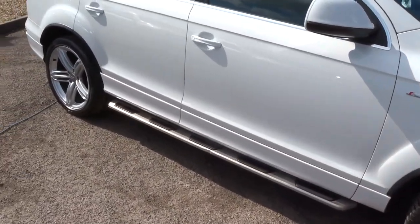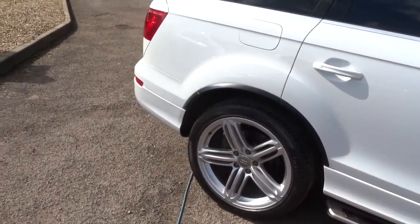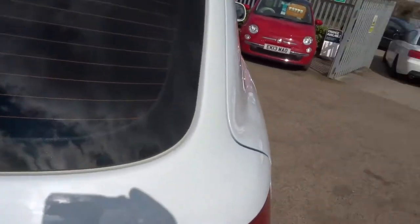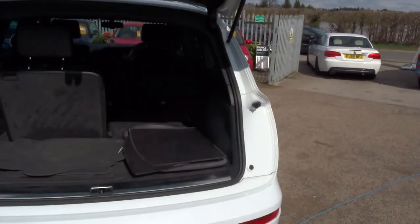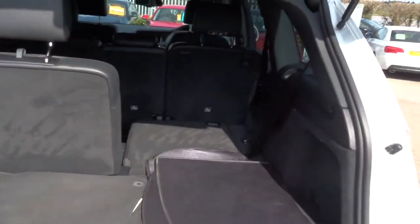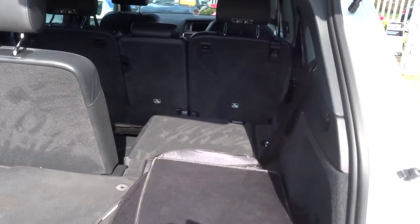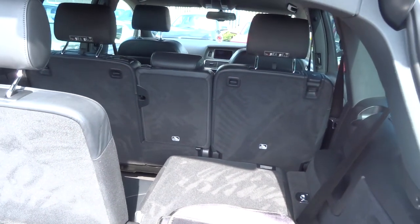Just going to walk round the back of the car now and show you. Obviously this is a seven seater. An electric automatic boot, both opening and closing. Lots of room in the back. There we've got one seat up and one seat down. Obviously the configuration is endless, you can do whatever you want. Also the second row of seats — they all fold down flat too, in any combination you want.